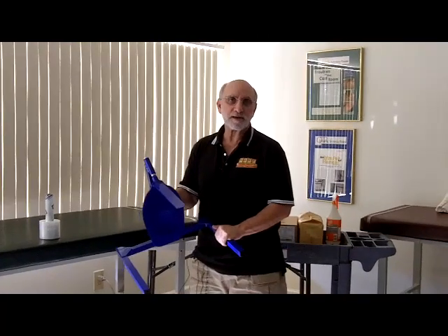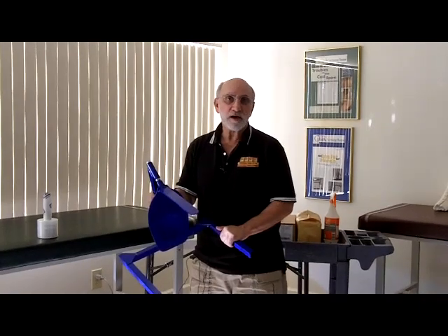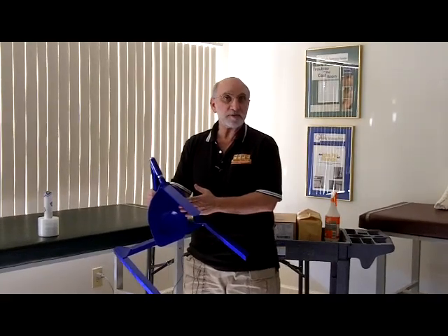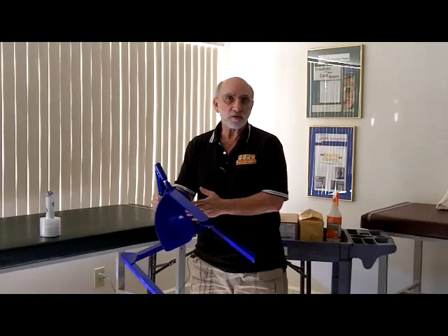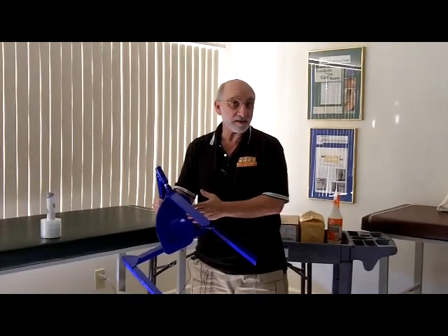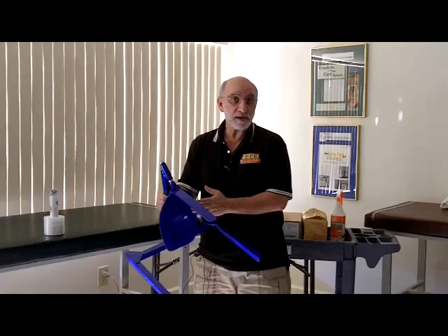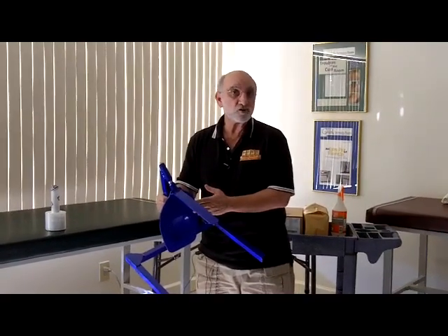Hi, my name is Charlie Barocas, and I'm the lead instructor for the casting workshops of the American Society of Orthopedic Professionals. This is our new casting stand. After training about 6,000 people in the last 12 years, we found out that one of the most important jobs of an orthotech is to keep that ankle at 90 degrees. This will help you. You'll have no problems doing the perfect short leg cast every time, and it's repeatable. Everybody in your practice will be able to do a good short leg cast.